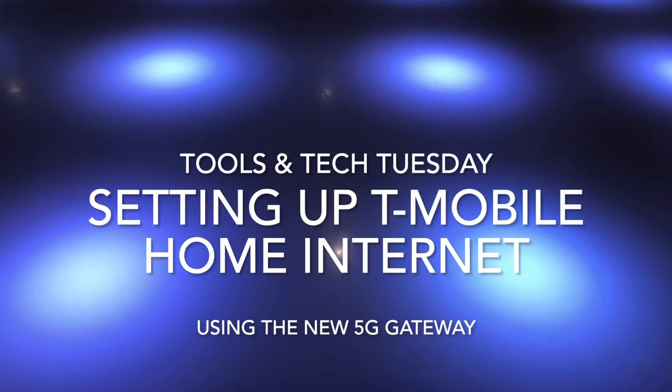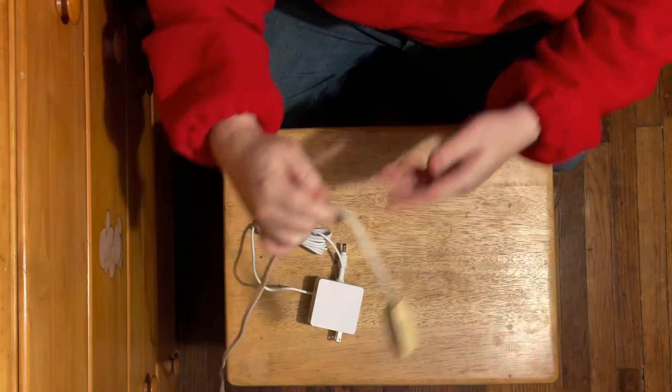Hey there! Welcome back to the channel. Thanks for being here. Well, it's time for another Tools & Tech Tuesday, and a lot of you have asked me how to set up the 5G gateway from T-Mobile for their home internet service. So why don't we walk through that right now.